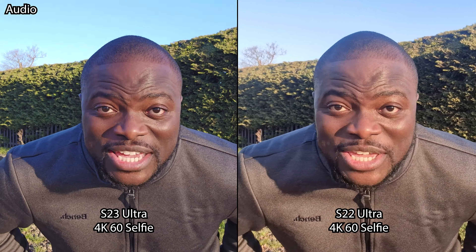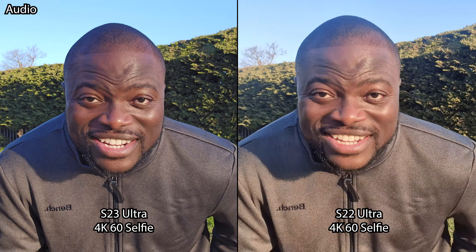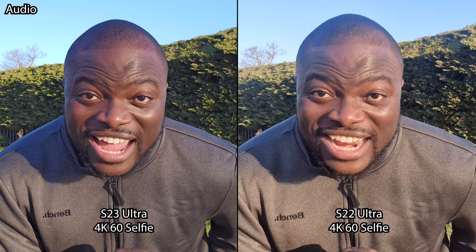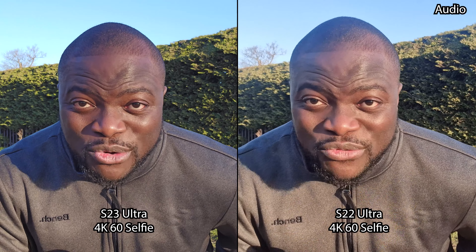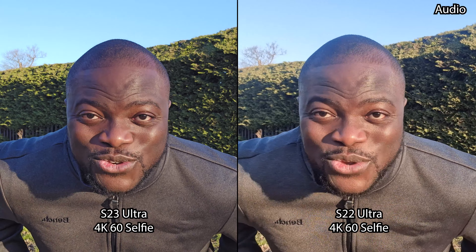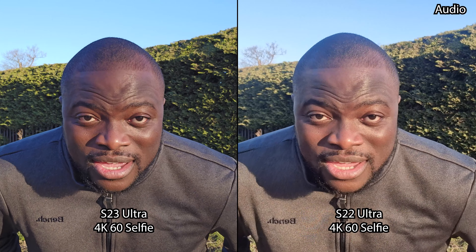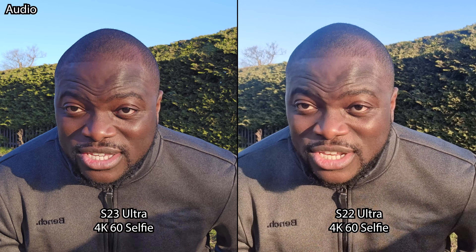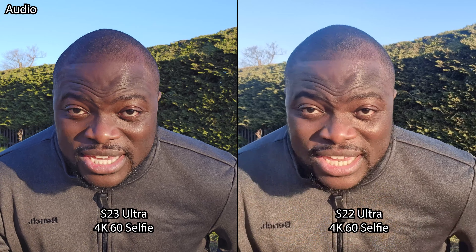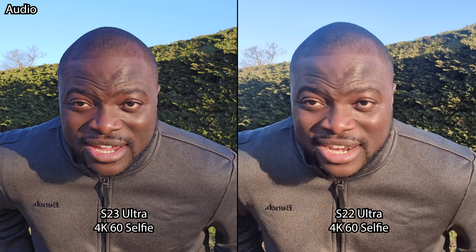Hey, what is good people, Ben from Lover of Tech and we are back with another video. This time it's a camera comparison between the Galaxy S23 Ultra and the S22 Ultra — Snapdragon 8 Gen 2 mobile platform built for Galaxy versus the Exynos 2200, yes Exynos powered, based on the fact that I am UK/Europe based. We're going to see a year's difference — is it worth upgrading to the new S23 Ultra? We'll test it in daylight, low light, and for photos and videos.